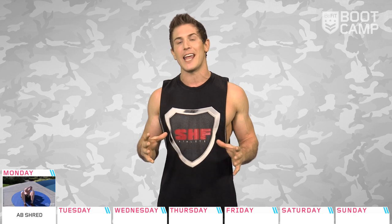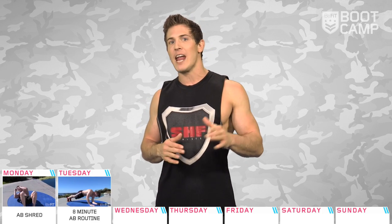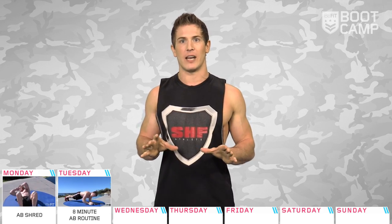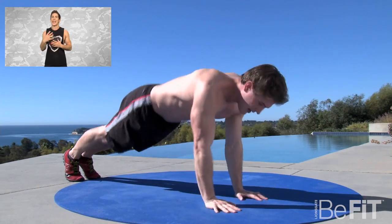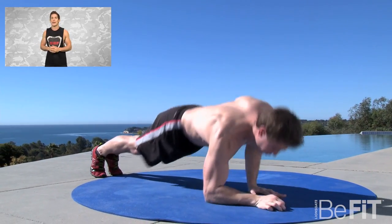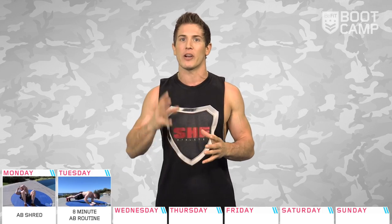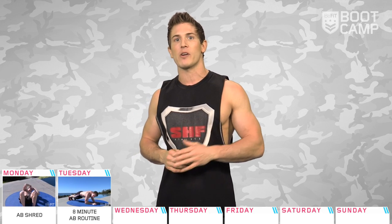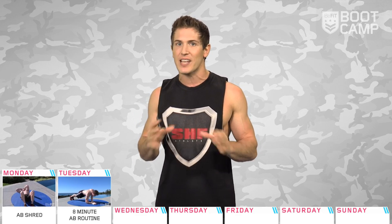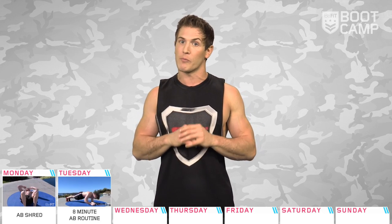Get ready to sweat and feel the burn, B-fitters. Day two is going to be a fierce eight-minute ab-toting cardio routine that employs challenging blends of abdominal exercises and calorie-blasting plyometric moves. Keep track of how many reps you perform for each exercise and try to beat your score each time you perform the workout. Get ready to sweat, as this workout involves continuous rounds of six exercises that will progressively get more difficult as you grow more fatigued.